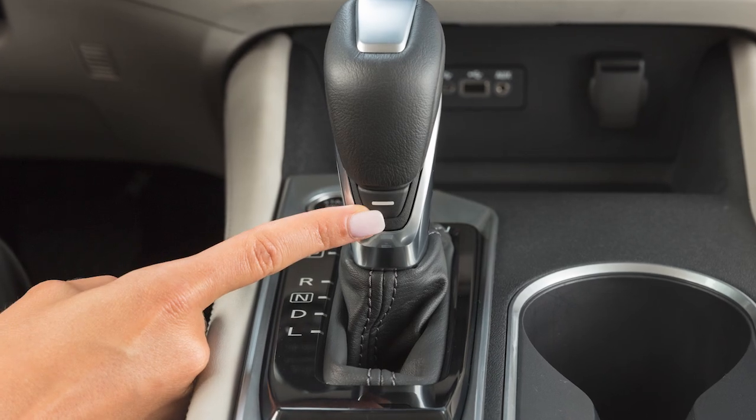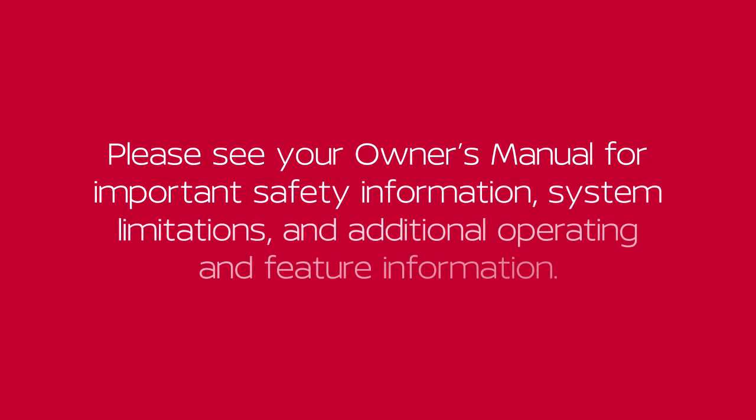To return to normal driving mode, press the drive sport mode switch again. Please see your owner's manual for important safety information, system limitations, and additional operating and feature information.